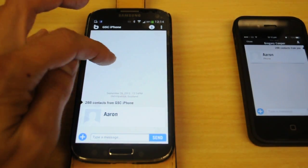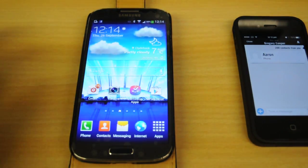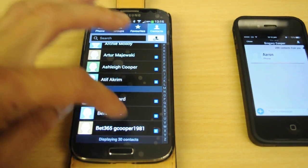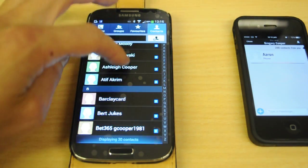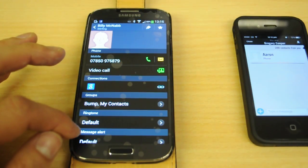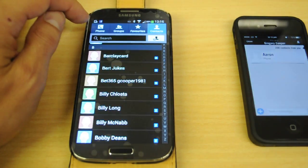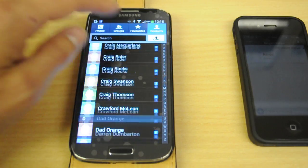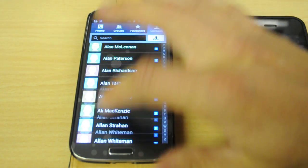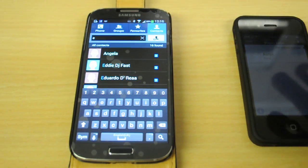It seems to have done the business — 288 contacts. Let's check this and see what's happened. We'll move that to the side, go back to the phone, go to contacts — and lo and behold, there are all my contacts! Let's scroll all the way through to W. That's crazy — oh my word, that took 10 seconds and I've just transferred all my contacts.